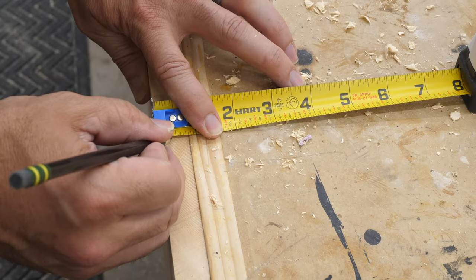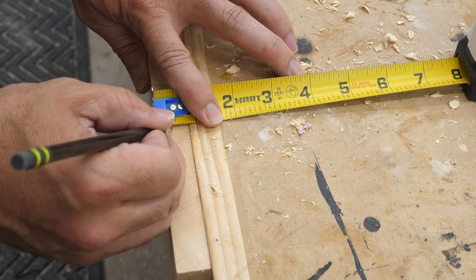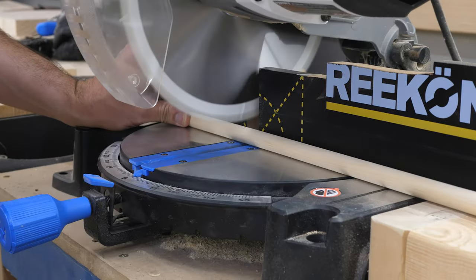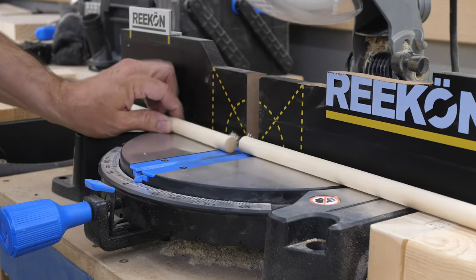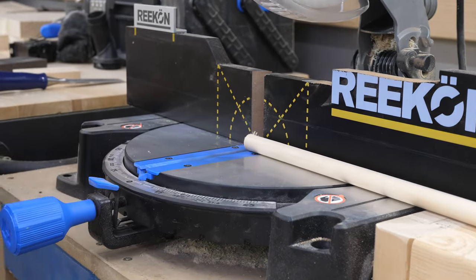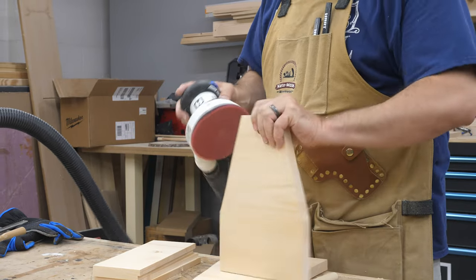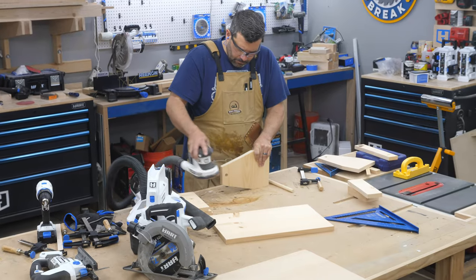The instructions suggested I cut a rabbet into the two side pieces — I just did that off camera with the router. Next I cut my dowel rod down to size, or at least I thought I did. I think my lumber was thicker than theirs because eventually the rod wasn't wide enough, but I made it work. Then of course sand, sand, sand — and also some more sanding.